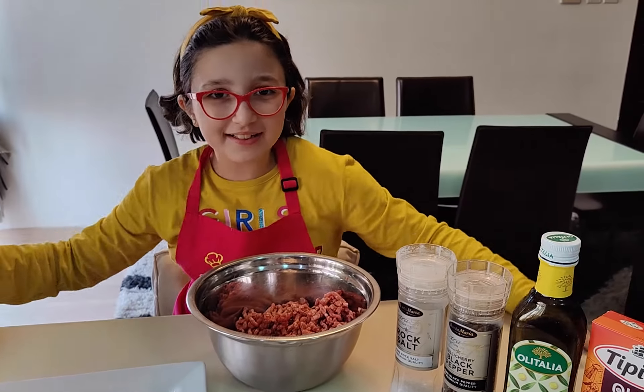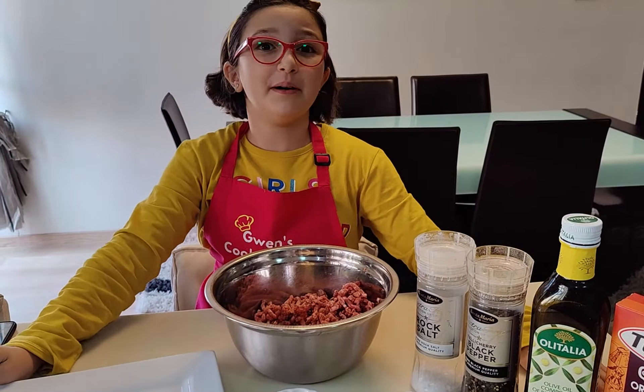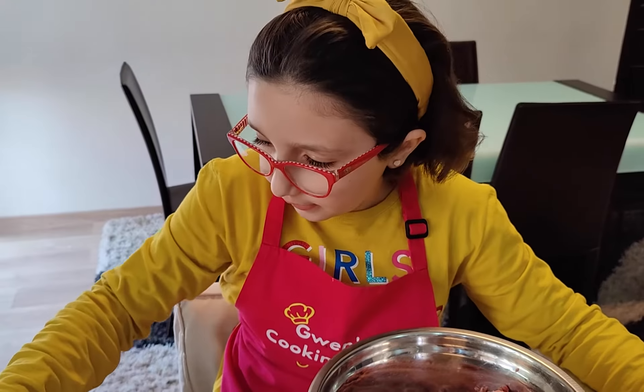So my friends, today we are going to prepare a very delicious recipe and a very good recipe for barbecues. As you know, it's barbecue season, we're approaching summer, so this is a very good idea. Today we're going to prepare Greek-style beef kebab.